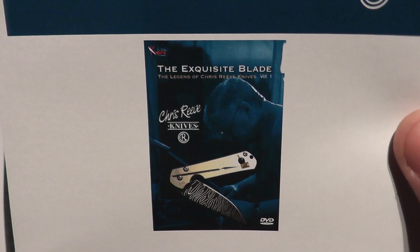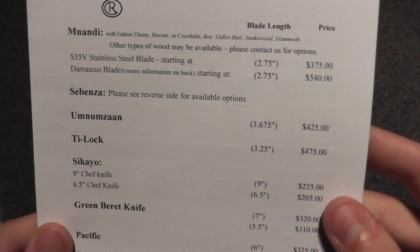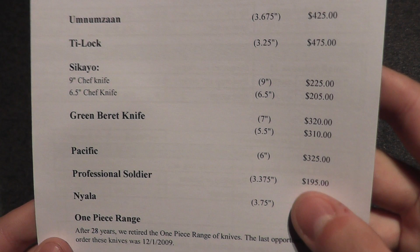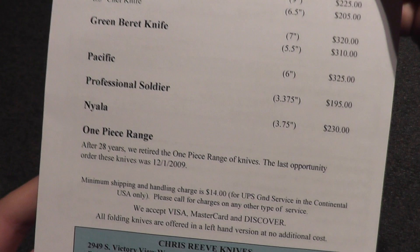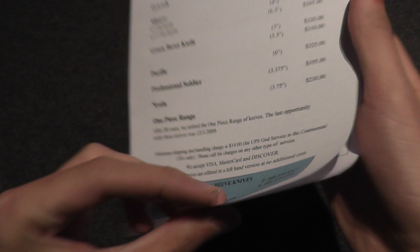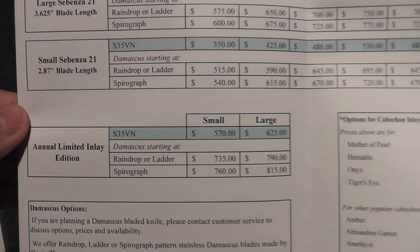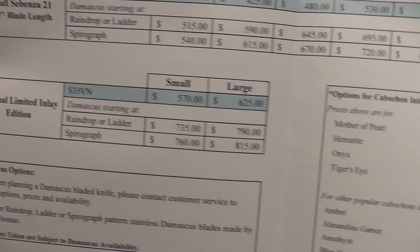They have a DVD called 'Elegant Blade.' Then there is the price chart — the Professional Soldier is $195, which is the one I really liked. In here we also have prices for the Sebenzas, the annual limited edition inlaid versions with wood inlays and all that good stuff, Damascus options, and accessories.